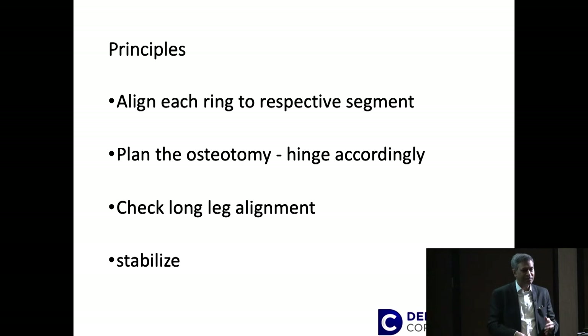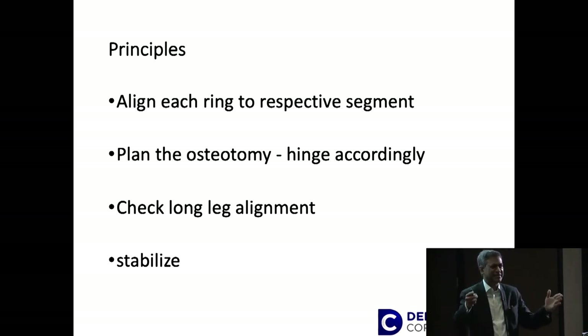How do you do it? It's actually quite simple — a few steps. You put a ring or fixator, whatever you're using, and align it to each respective segment. Take your time because this is the critical bit. Align each ring to its respective segment, and while you're doing that you will also know where you're going to do your osteotomy. Mark that, and once you have aligned your frame — that's the most critical bit — you know how it will correct.